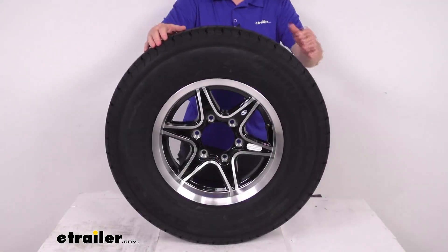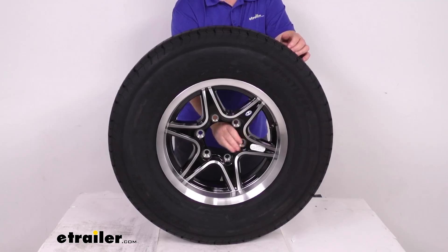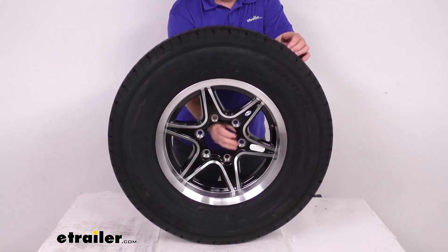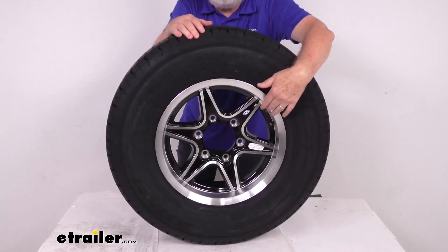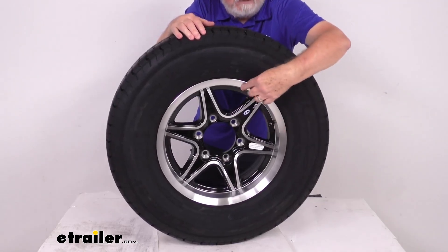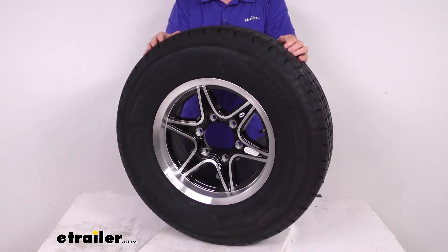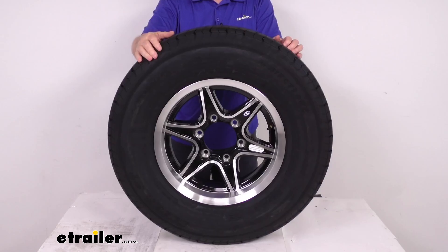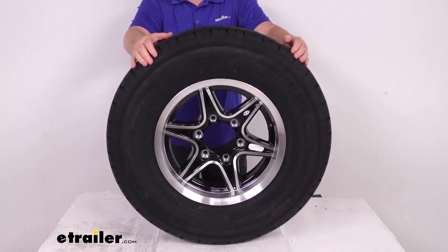This tire and wheel assembly is ideal for RVs, campers, and trailers. The wheel is an aluminum wheel — very durable, lightweight, and rust-proof. It's the Margay series, which features a six-spoke design in a glossy black finish. On the edge of the spokes and the outer lip, it has a machine finish to give a little shine to the wheel. They use an automotive-grade clear coat finish on the front to help protect the wheel from scuffs and scratches.